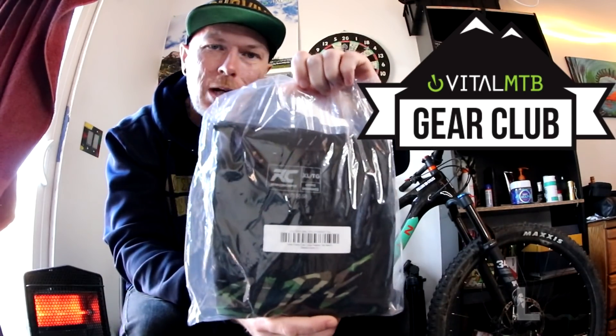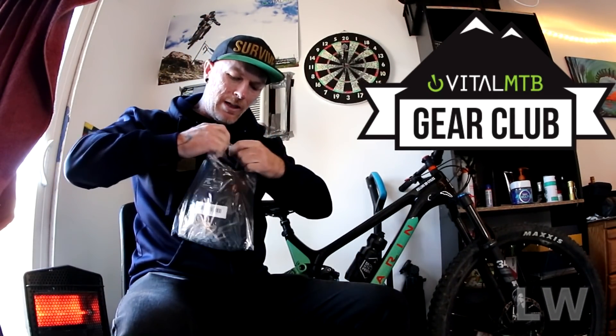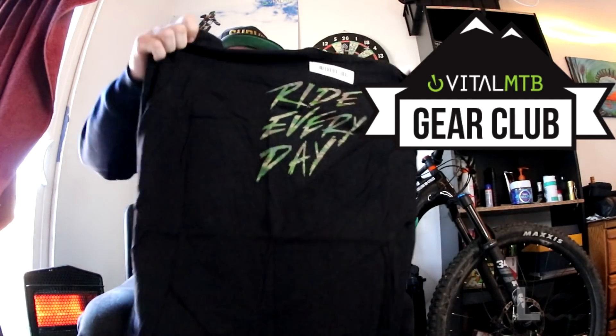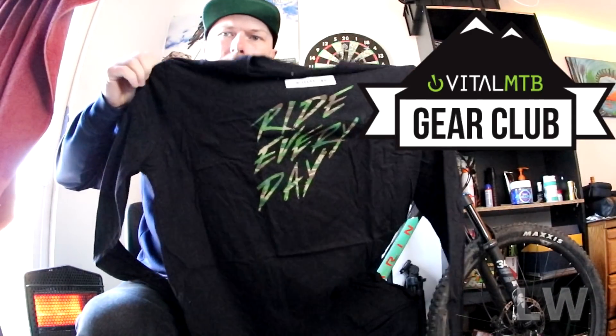The last item is a Ride Concepts long sleeve tee. Extra large, 'Ride Every Day.' This long sleeve tee is super stylish and comes in at $45.